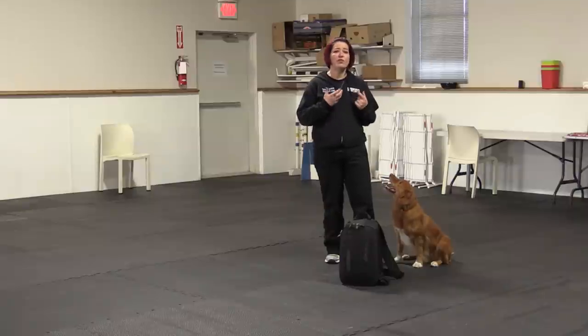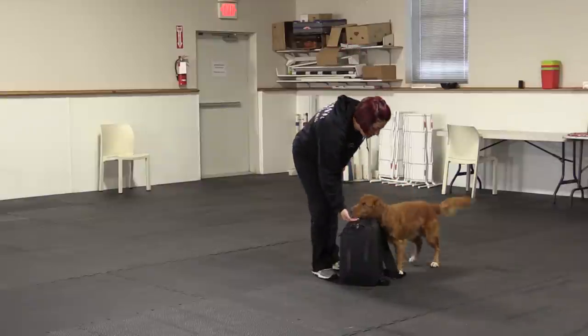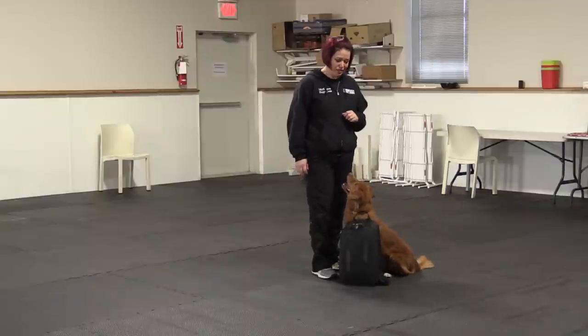But it's also cute where you can have your dogs tuck their chin onto an object like this bag, for example. Chin. Good boy. And have them give you that really cute little expression — that hang dog expression.